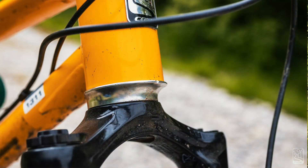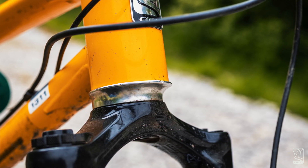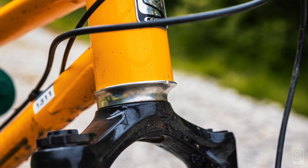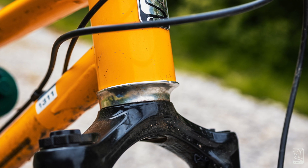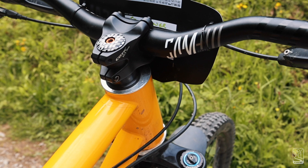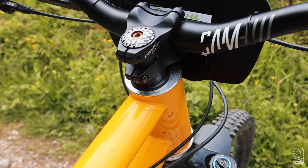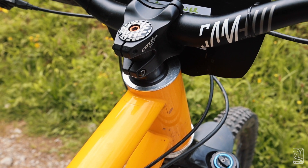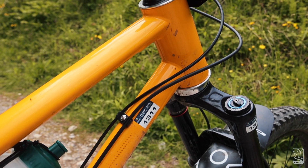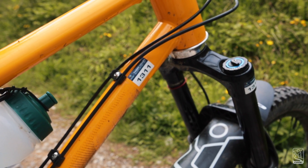You'll probably notice this bike has a very big head tube, which allows me to use reach-adjust headsets from Works Components. This is currently the 520 reach, which is the new C5 size — up 5mm from the old XL. I did actually have it all the way out at 530, and at one point had 180mm forks on it, taking the head angle into the 62s. I've tried a whole bunch of stuff.